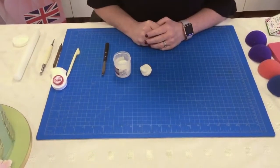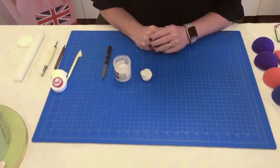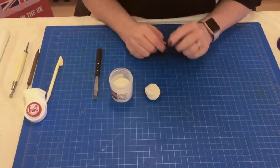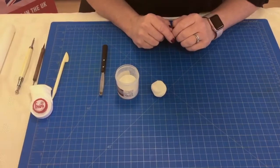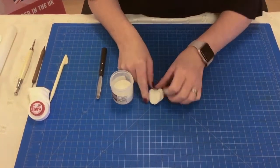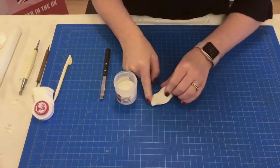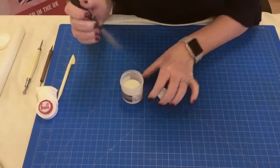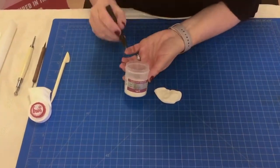The paste we recommend you use is modeling paste, or you can use flower paste — in some countries they call it gum paste. Today I'm going to show you how to make some modeling paste. You can buy it but you can also make it yourself. Use a simple fondant, and you need your tylo — you may know it as CMC or gum trag.